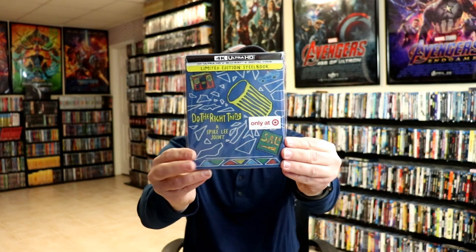I've gone ahead and placed this still book inside a protected bag. This bag will help keep the still book from getting scuffed up on the shelf against my other still books. I do have an affiliate link below if you'd like to check out where I purchase these bags on Amazon.